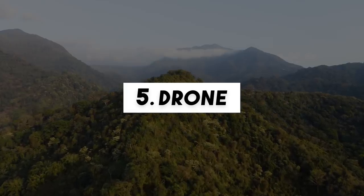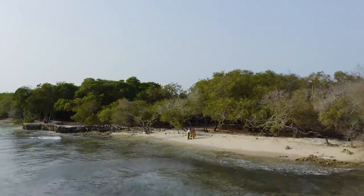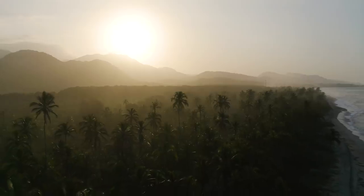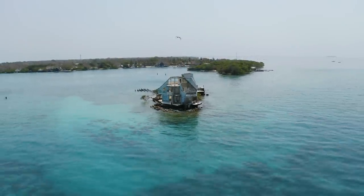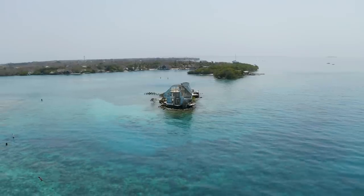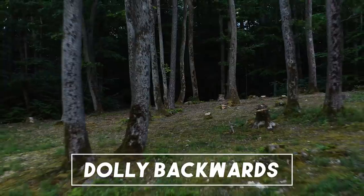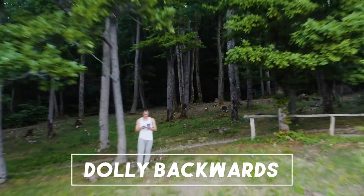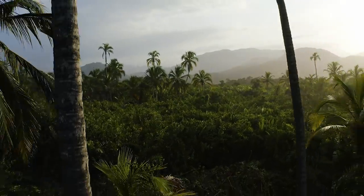The last type of shot I want to cover are drone shots. These shots will improve your GoPro travel videos very much because you get a whole new perspective. My favorite move is the dolly backwards shot — this looks especially great if you fly close to objects such as trees. It is a hard one to get because you need to fly a clear straight line without crashing, and depending on how fast you do it it's almost impossible.